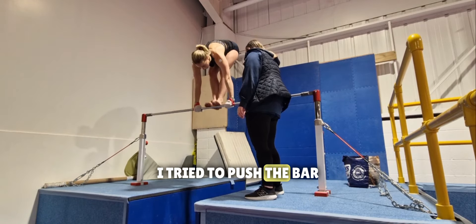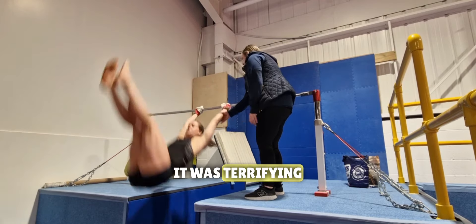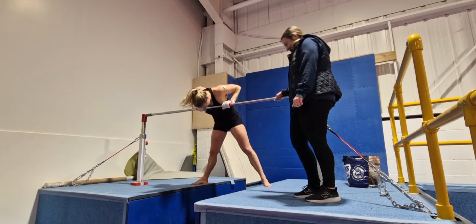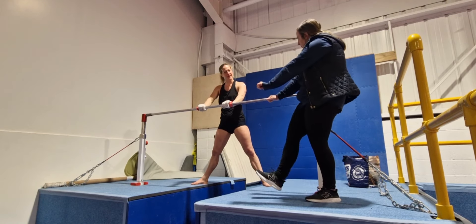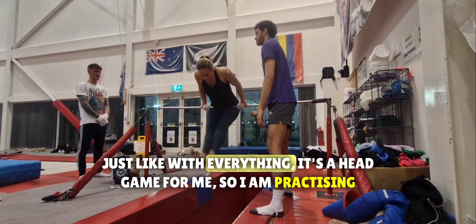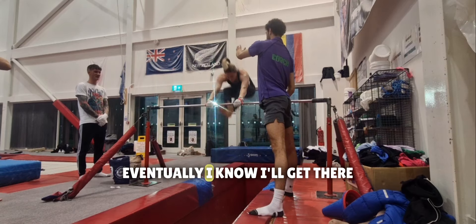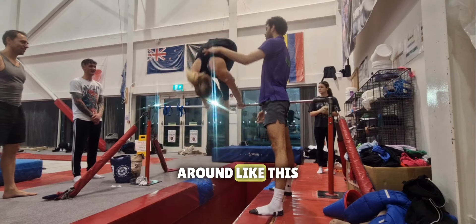On this next one I tried to push the bar, but as I did, when my leg got released it was terrifying. Just like with everything, it's a head game for me. I am practicing, practicing, practicing — eventually I know I'll get there, even when I don't make it all the way around like this.